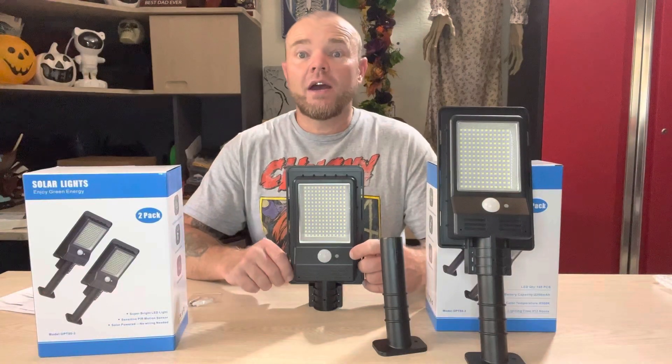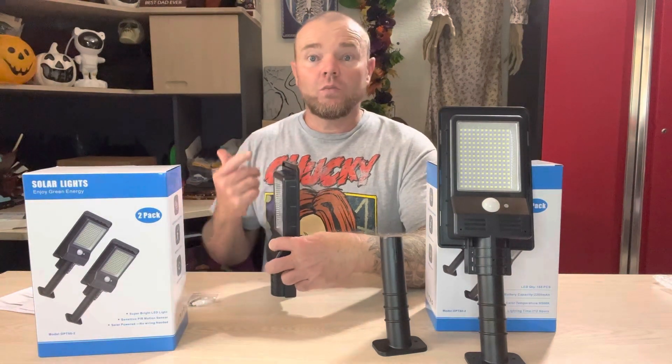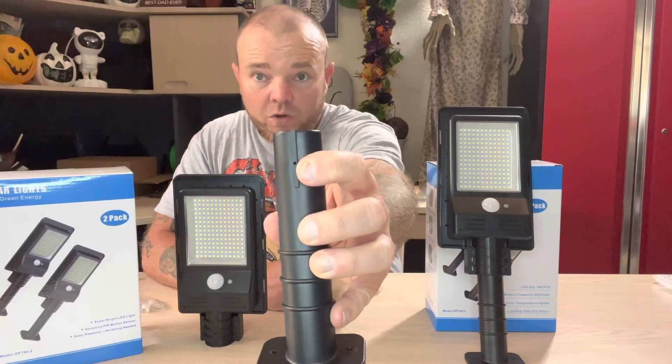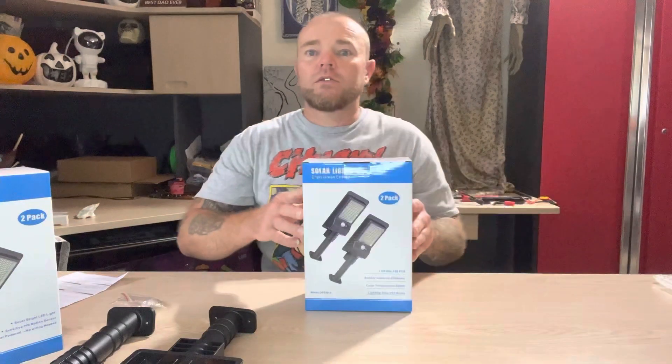Operating the light is very easy — you have your on/off selector switch right here, you simply push that and switch through your options whether it's going to be one, two, or three. Right here on the base, this hole is where the set screw will go through to hold the light to the mounting fixture.